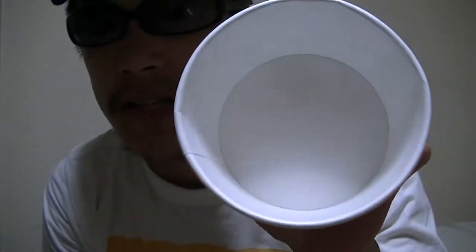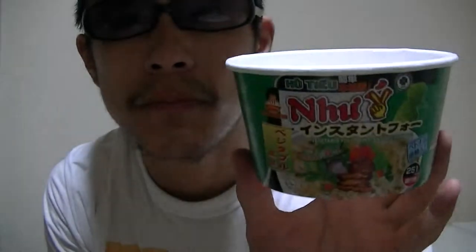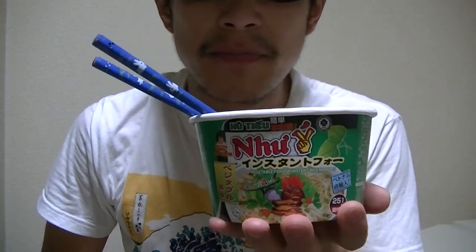Now, that's it — it's empty. Let's start cooking right now. I'll give it a try. Here it goes.